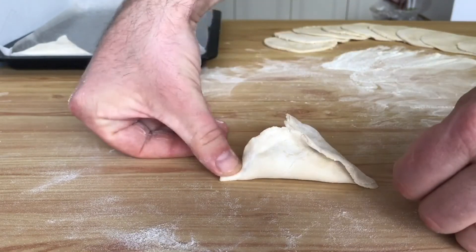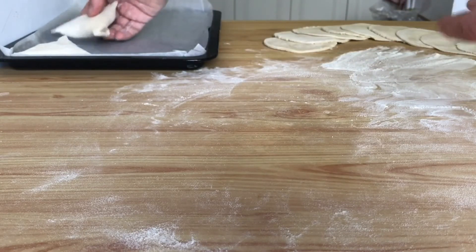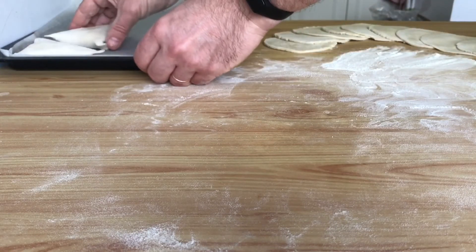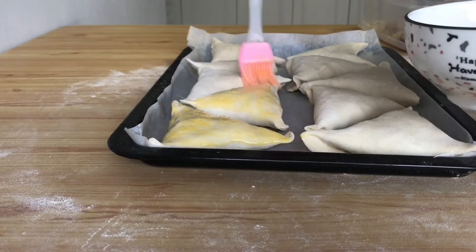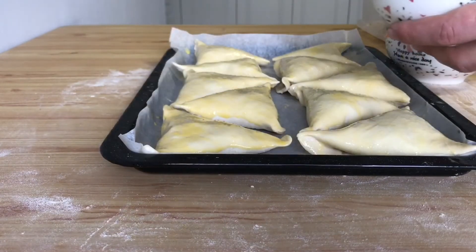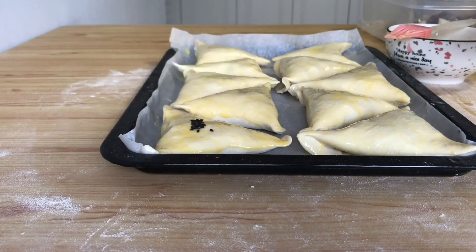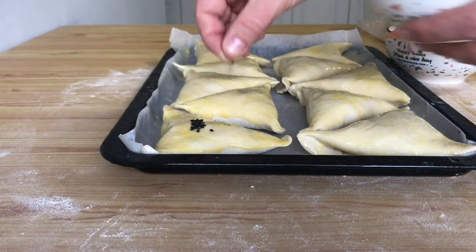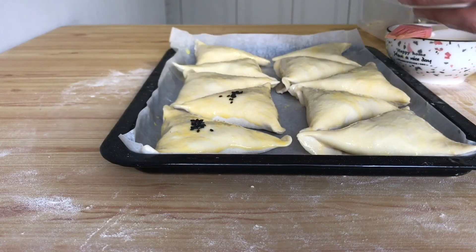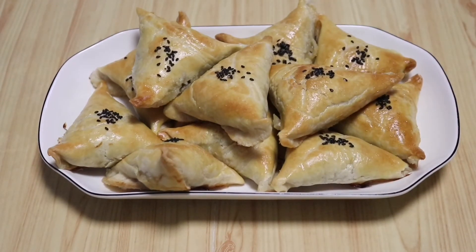Now we put the samsa on a baking tray with the seam down. Grease with egg yolk and sprinkle with black sesame seeds, just a little bit. Send it to a well-preheated oven at 180-200 degrees Celsius for about 30 minutes until golden color. Our puff pastry samsa can be served as a hot meal or with soup. Let's go!